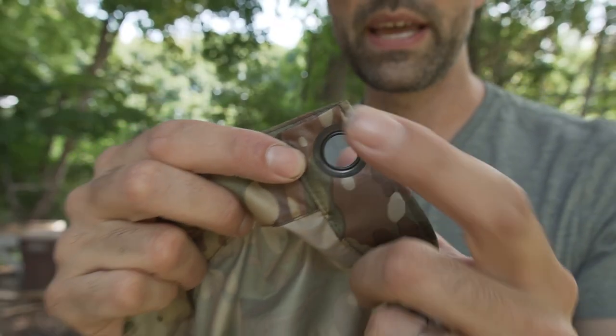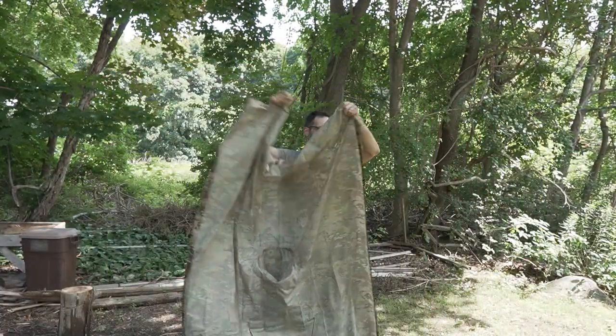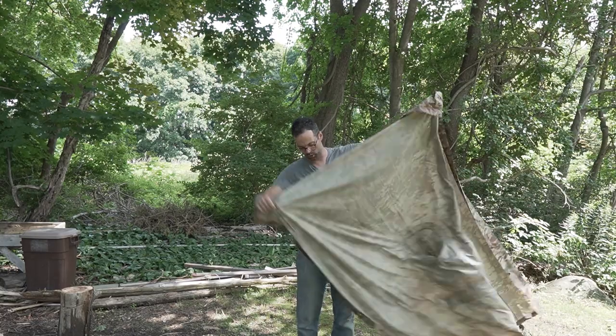You're also going to have a large grommet at every corner, as well as the middle of every side of the poncho — one down here, one at that corner, one in the middle down there, and all the way around.